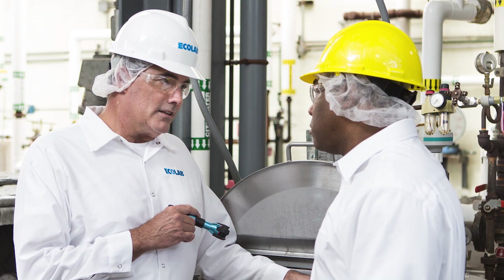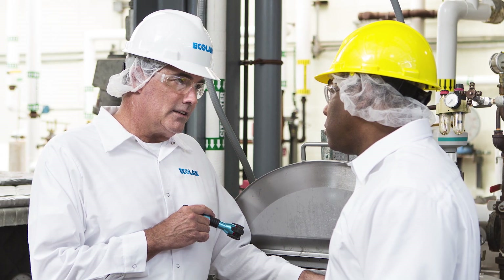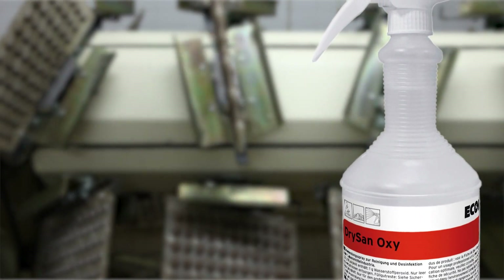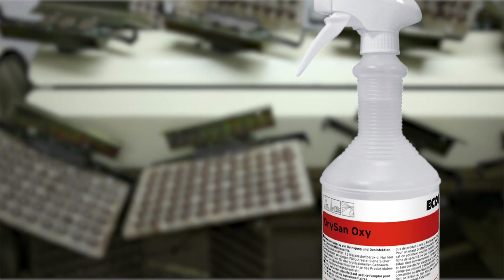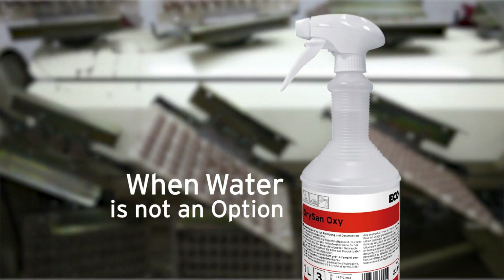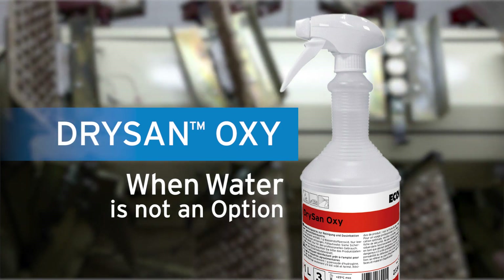Your Ecolab representative will help you create a comprehensive dry processing sanitation program. Say goodbye to ineffective, labour-intensive dry cleaning and sanitising. When water is not an option, use DrySan Oxy from Ecolab.